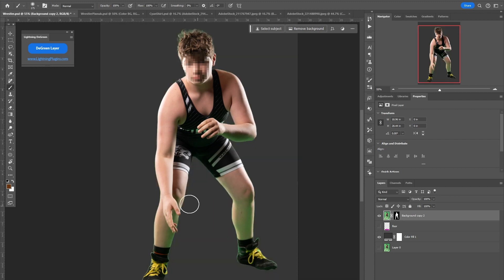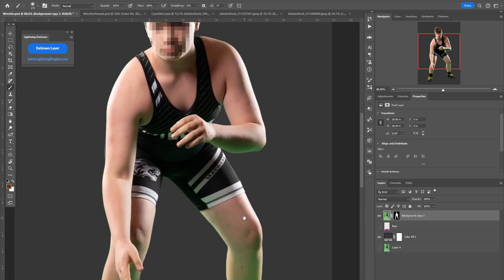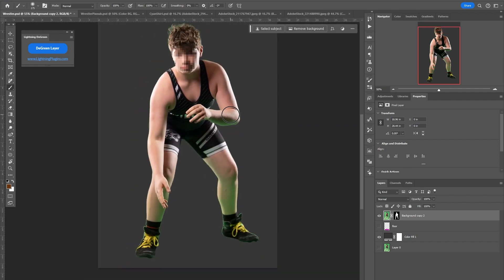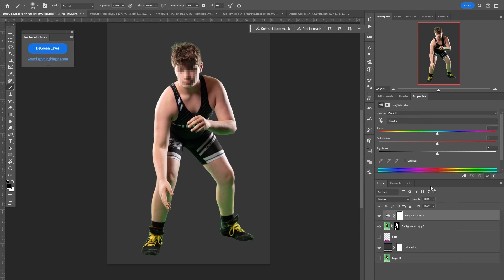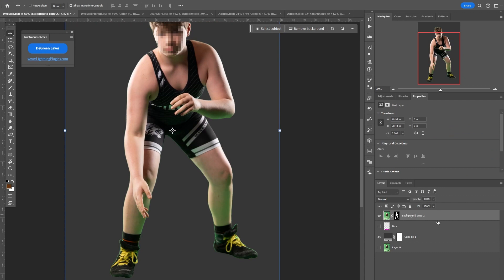I'm going to put a gray layer here so you can see that there's a lot of green spill on his legs, up on his arm, and in his hair. And if you try some other tricks — like some people say you can go and select the greens and desaturate them — but even doing that and trying to expand where it goes, it tends to just desaturate it and make it ugly. It doesn't look natural.